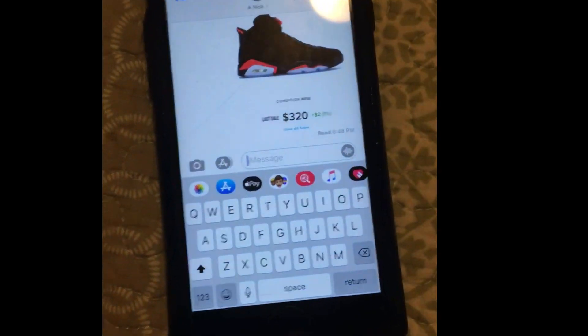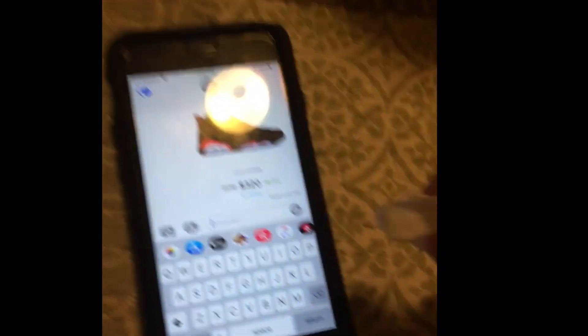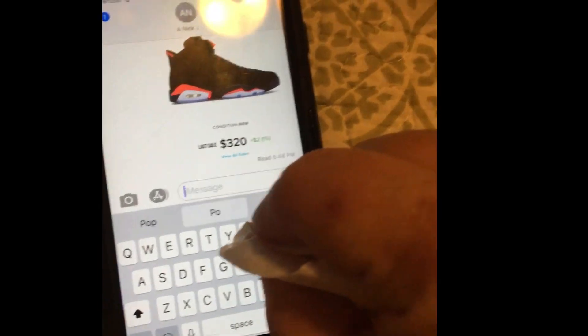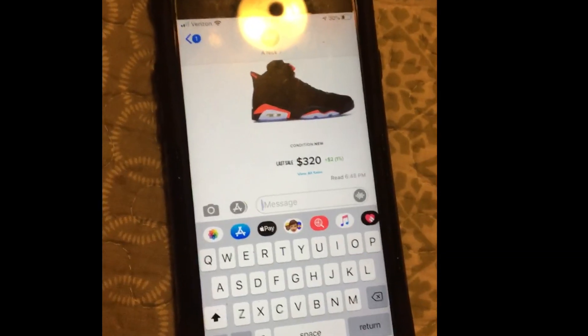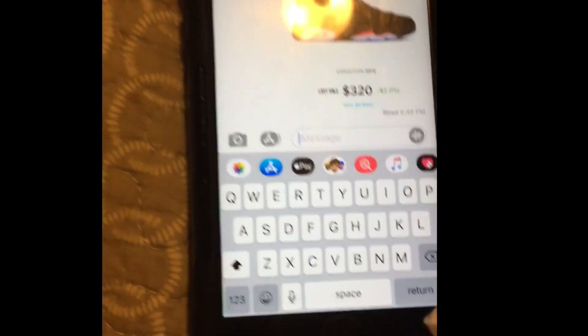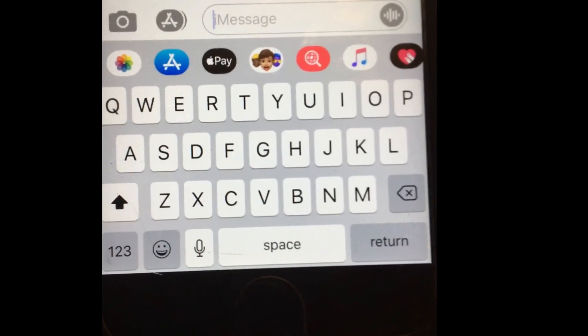Especially the space bar. When I'm cleaning, I grab a Clorox wipe and I try to get in between all the letters, because that's where the virus can kind of fall through. The space bar I use a lot when I type, and that's where the tightest little areas are. I always feel like we're forgetting to clean our inner keyboard.